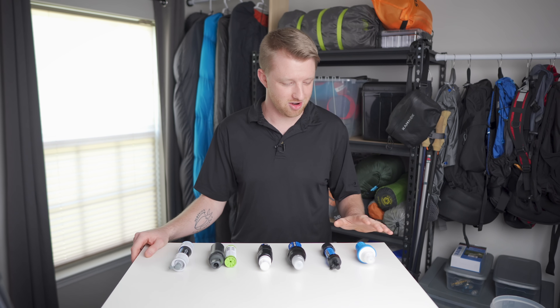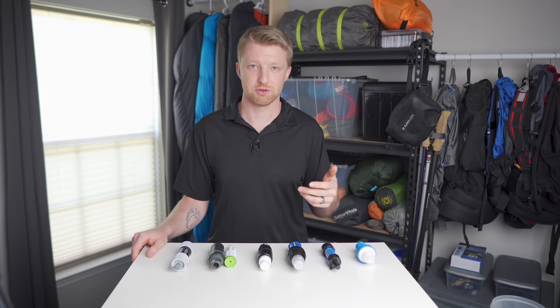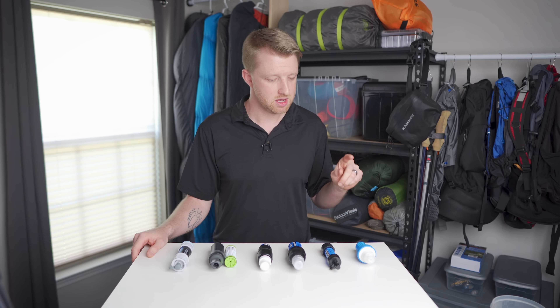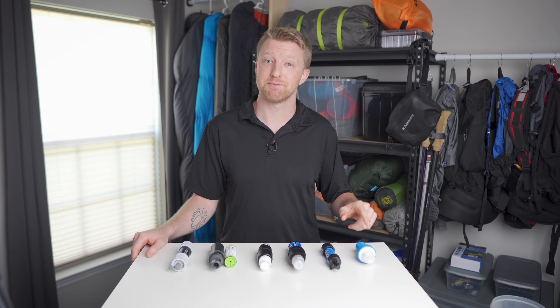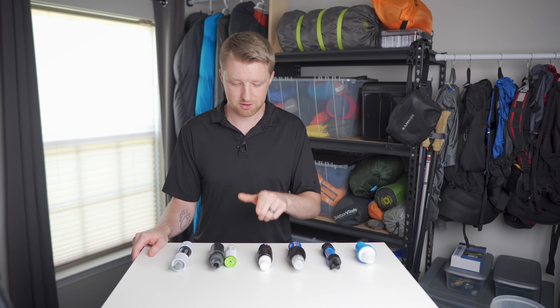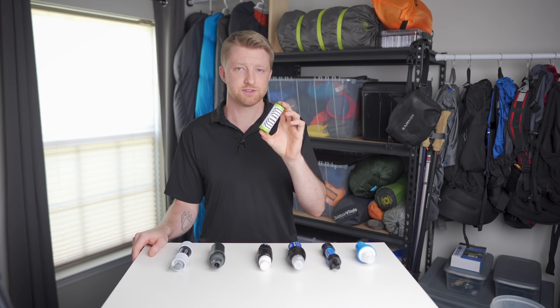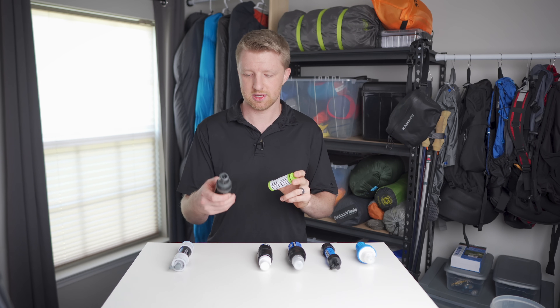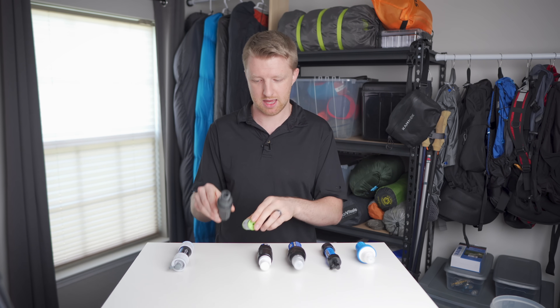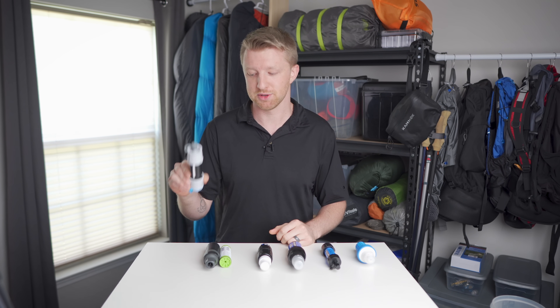Here are all of the filters I'll be taking a look at. They're all the gravity/squeeze style filters, so no pump style filters in this video. Starting off we have the Katadyn BeFree, the Sawyer Mini, the Sawyer Squeeze, the Sawyer Micro, and then the Backcountry filter from Aquamira — just the filter cartridge with its housing casing. And finally we have the Versaflow from Hydro Blue.